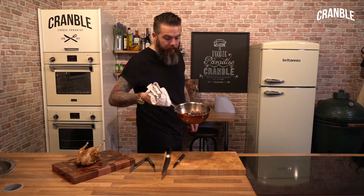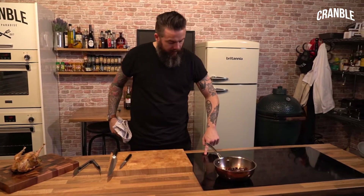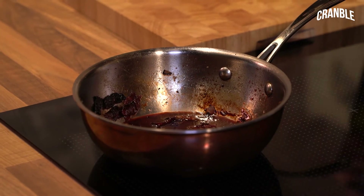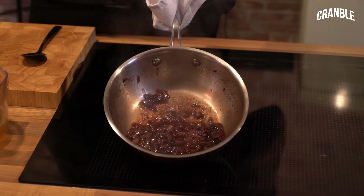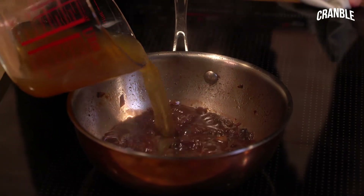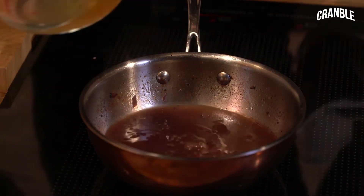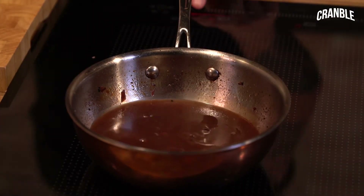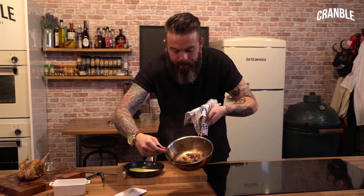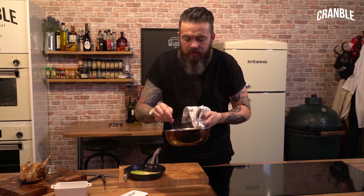We've got all those pan juices and that port. Get that back on the heat, add a splash more port, and reduce it right down. Then add your chicken stock — you want to add twice the amount of chicken stock to the liquid that's in there. Bring that to the boil and turn it into a delicious sauce. That's the consistency that you want. If you want more, just add a little bit more chicken stock.